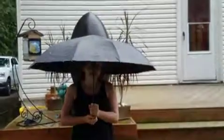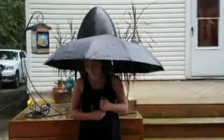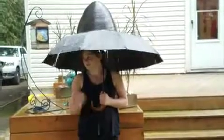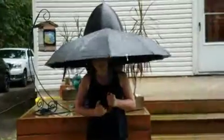Staying dry, Lily? Yeah, not feeling any wetness — because that's the whole point of an umbrella. Okay, we're good, you can stop now.